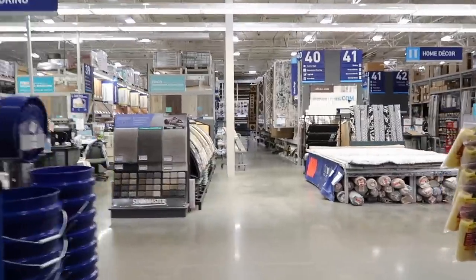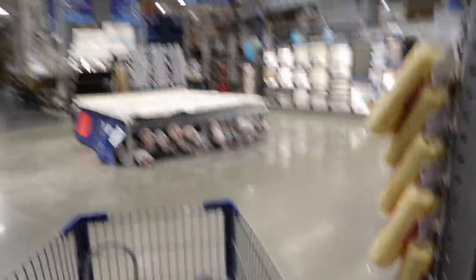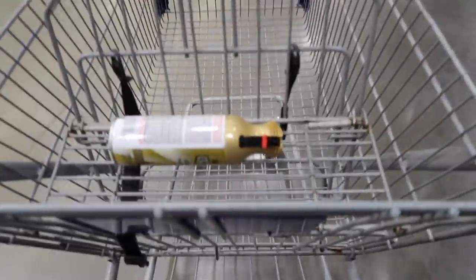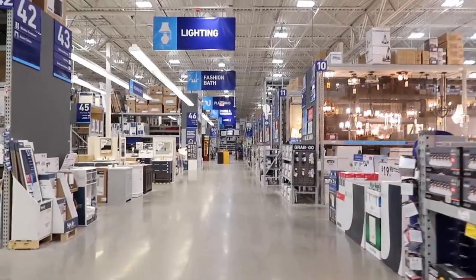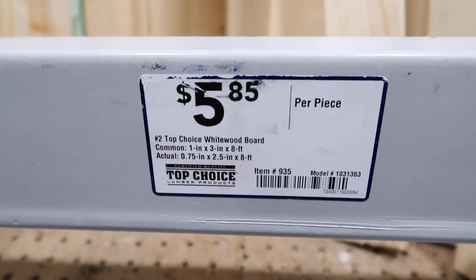I'm finally going to start my hallway project that I've been talking about forever. I'm going to do a board and batten wall, so we're going to run back to the lumber section and pick up some wood for that. We need one by threes to make our board and batten. I already have a one by four at home for the bottom and the top — I just need the one by threes to make the slats, the battens.